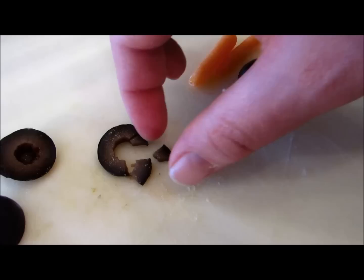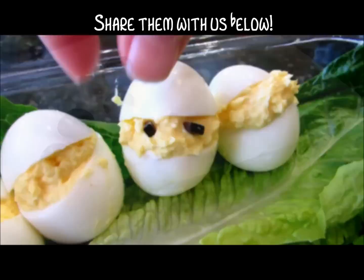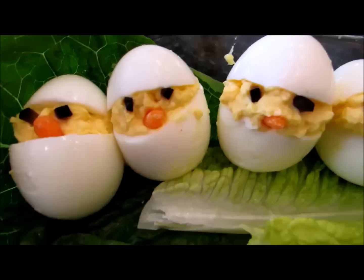Take your olives and do little slices, just kind of chop them up really tiny. Then take one little piece and make the eyes — just stick them right there in the yolk. Chop off the end and stick that piece toward the bottom to give it a little peek-a-boo look.